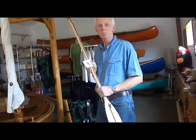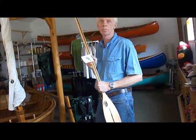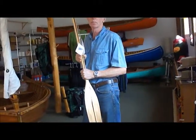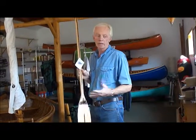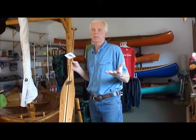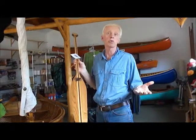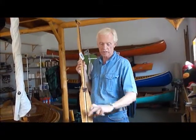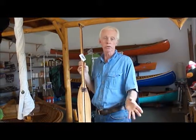Some people think the larger the paddle, the faster or easier you can paddle, but that is not true. I paddle myself and I always have two paddles in the canoe — I always have an ottertail or a slim paddle, and I also have a beaver tail.